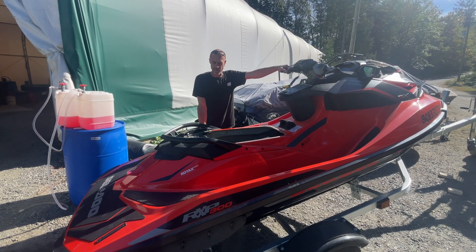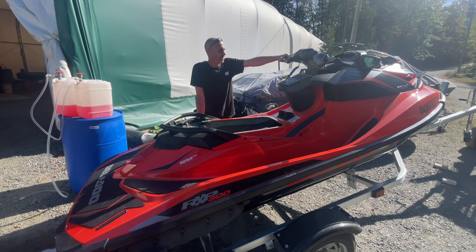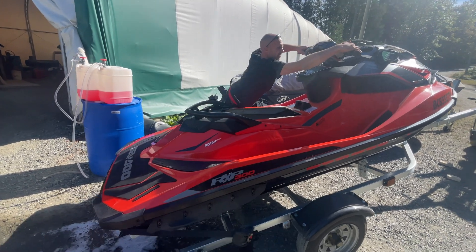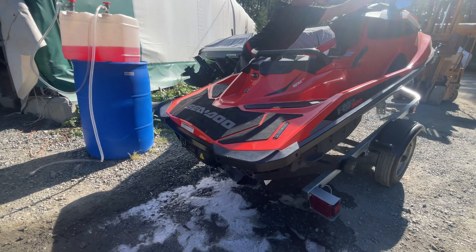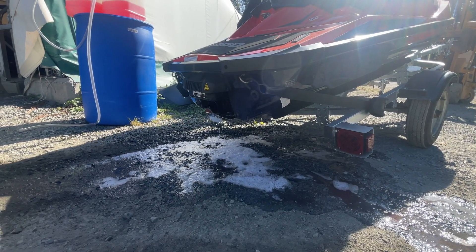Now just a quick fire to evacuate any leftover RV antifreeze in the system. We'll see you next time.